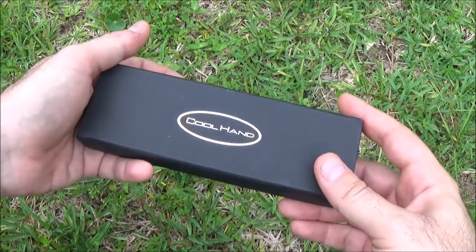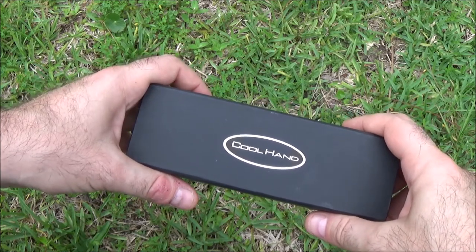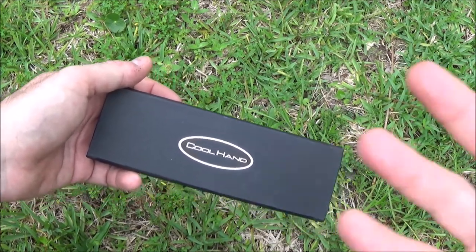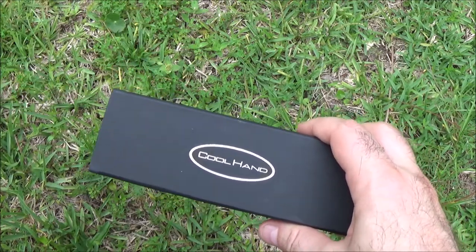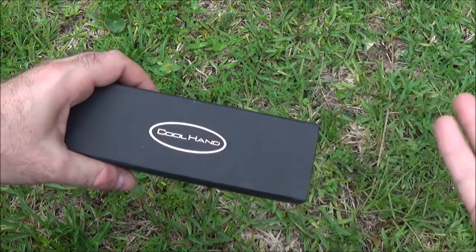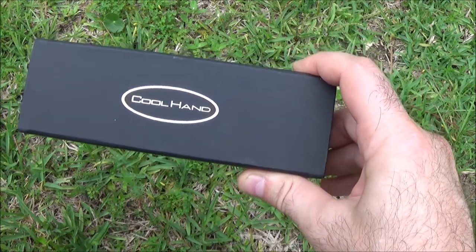If you recall a little while ago, I did a video of ceramic versus steel blades — it's an interesting video, you can check that out. I'll try to figure out the cards link system, since YouTube changed up the old in-video annotations. Otherwise I'll put something in the description. Believe it or not, the ceramic held up a lot better than steel in some cases.